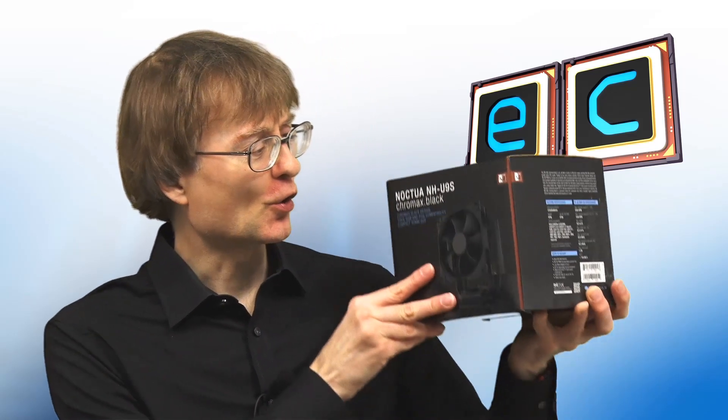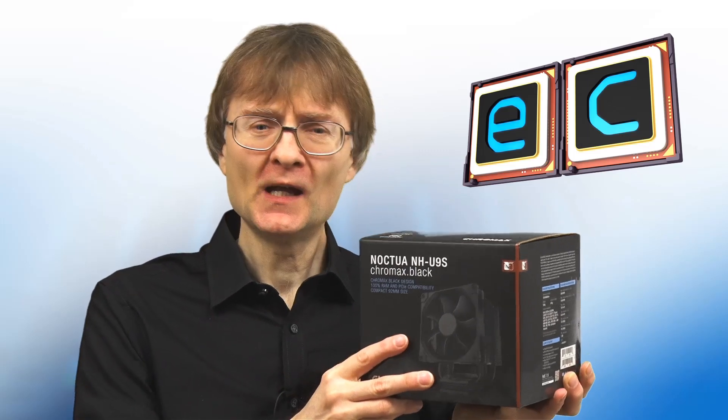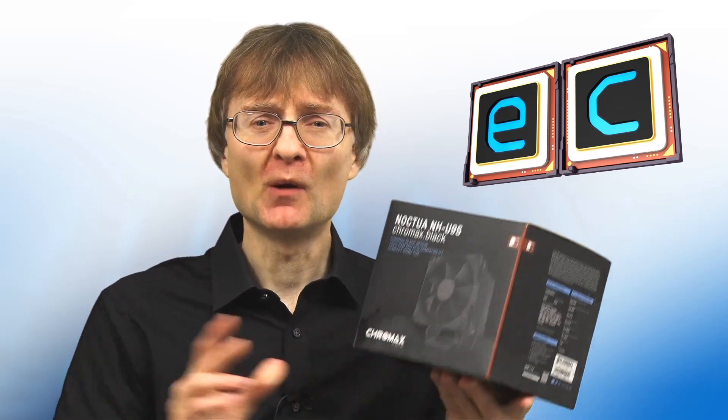Welcome to another video from ExplainingComputers.com. This is the first in a short series in which we're going to be upgrading a desktop PC so that it operates more quietly. Specifically, in this first episode we're going to be fitting this Noctua NH-U9S cooler, a very nice piece of kit, but before we open this up let's take a look at the PC we're upgrading so I can explain what this project is all about.